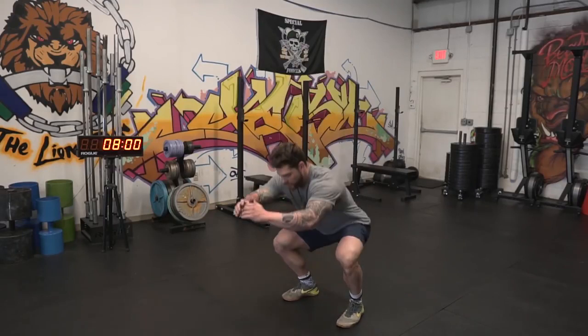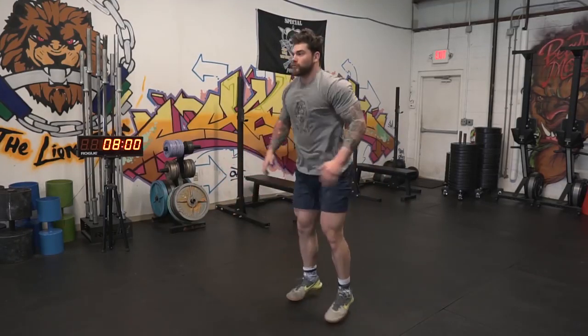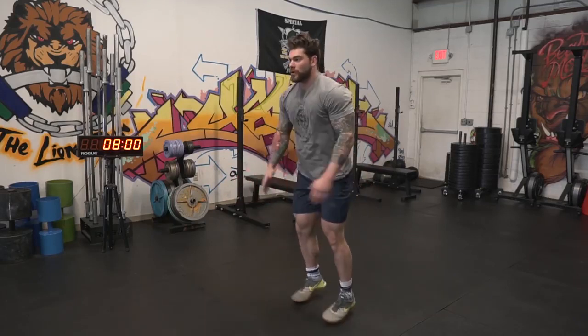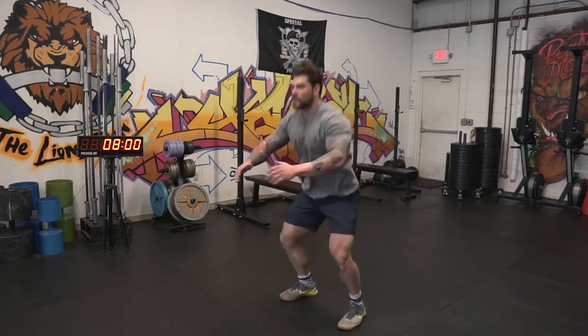The last movement is just gonna be a squat jack — a variation of a bodyweight squat that's gonna get your heart rate up a little bit more, and you're probably gonna feel that burn in the quads. We're gonna rotate through all four movements for five total rounds, getting us to 20 minutes, doing the 30-30 split.